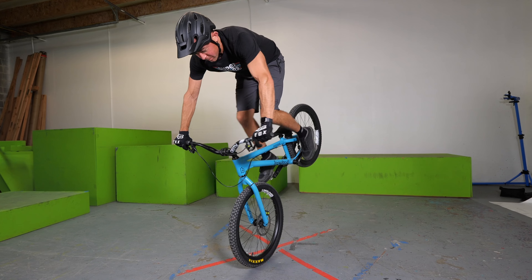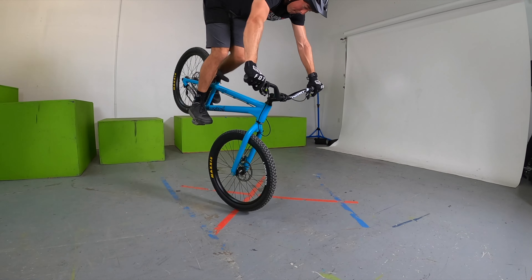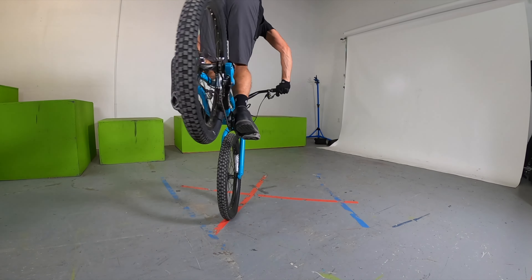Now here comes some hard truth: you are not getting as steep over the front wheel as you think you are. The first way to figure this out is to go past the balance point on the front wheel until you have to put your feet down. You're going to realize just how far you can actually go before you jump off. This is terrifying at first, but once you get a feel for it, you realize how much further you can go before you have to take your feet off the pedals or go over the bars. You have to go past the balance point before you can find it.